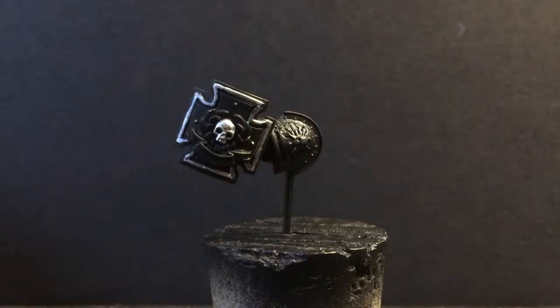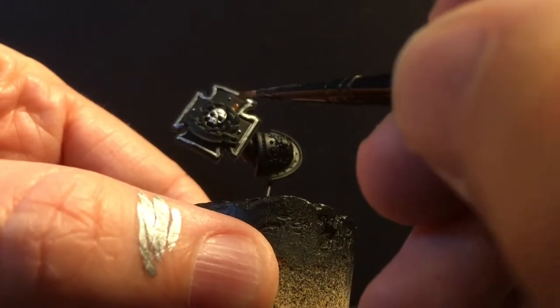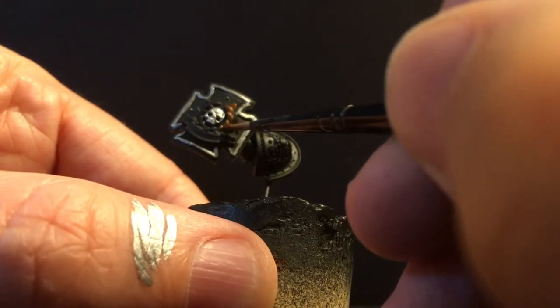Undercoat the laurel with Morfan Brown as well as the scroll bit, and that is why we base-coated the whole thing with the Army Painter.